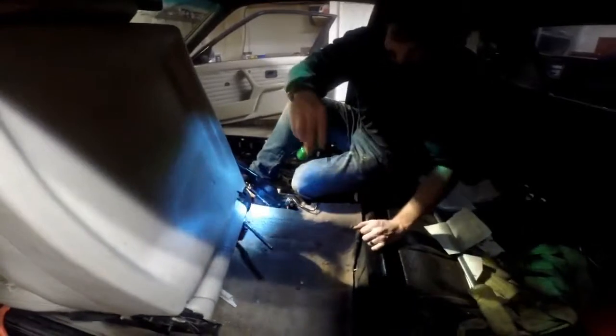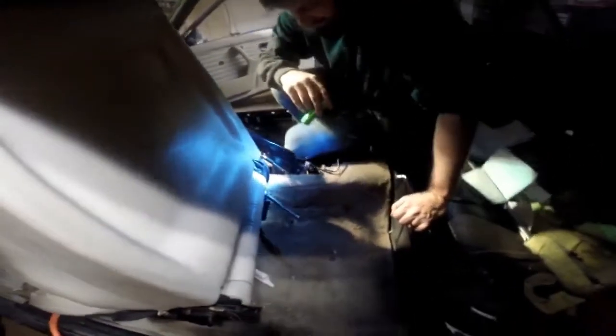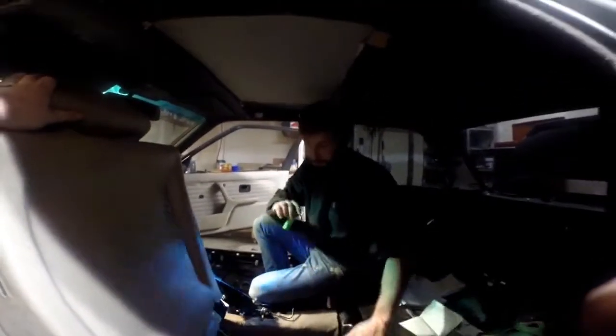We got the seat out. Unfortunately our wrench is now permanently bonded to it — you're just gonna have to give up that wrench, you ain't never getting that back. Just accept it. We're getting the Sawzall. Get the Sawzall out. Chair's coming apart.